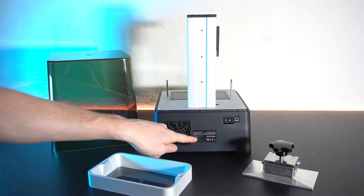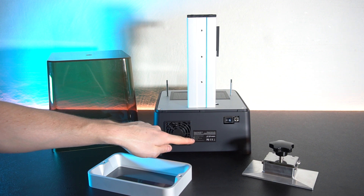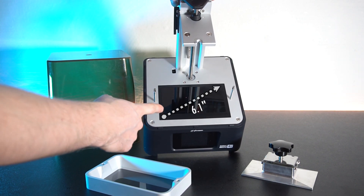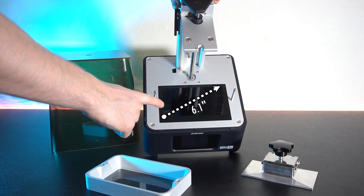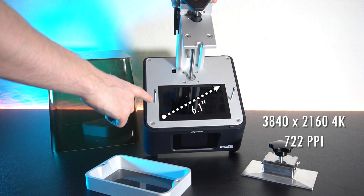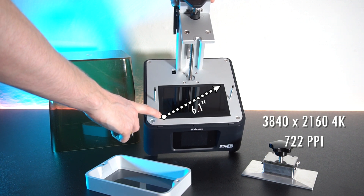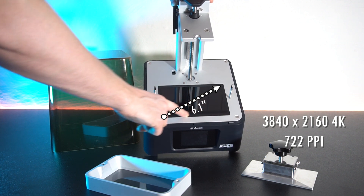On the back we find a fan for active cooling of the UV, a power switch, and a power socket, as well as a sticker with some technical information. The screen of the printer is 6.1 inch and it has a resolution of 3840 by 2160 — true 4K — with 722 pixels per inch, giving it the highest resolution on the market.